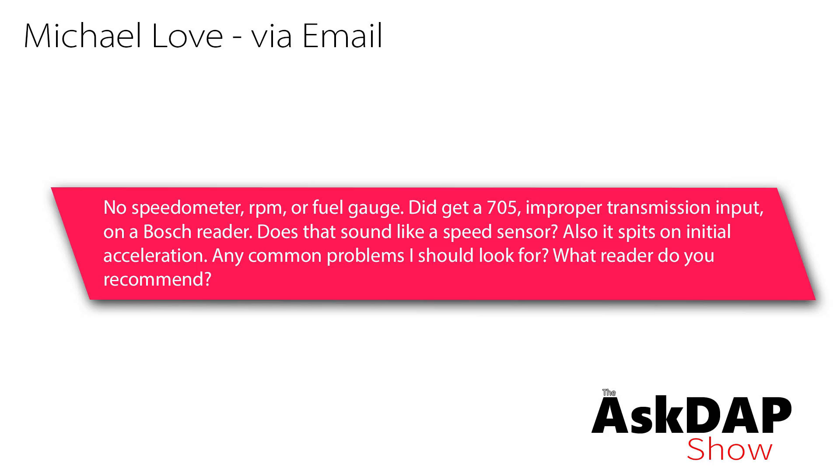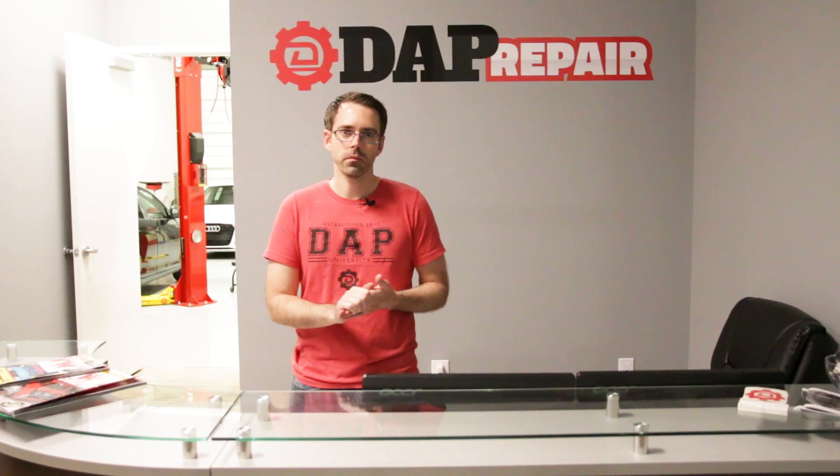Michael Love via email says: no speedometer, RPM, or fuel gauge. He did get a 705 improper transmission input fault on a Bosch reader. Does that sound like a speed sensor? The car also spits on initial acceleration. Any common problems to look for, and what reader do you recommend?